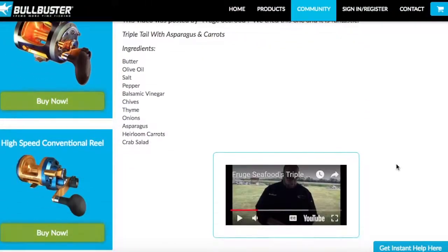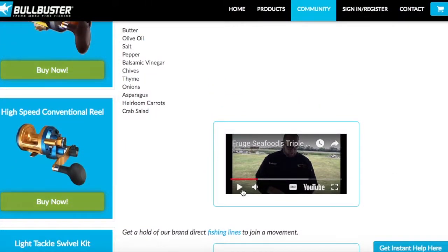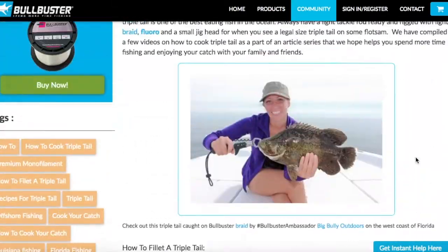This next recipe is a guy that's going to be sautéing Triple Tail. It looks really good — it's with asparagus. This is the last video of the top five videos on the internet for cooking Triple Tail. Guys, there's a lot of room for improvement here, so submit your videos to YouTube on how to cook your Triple Tail and provide some value to the world.